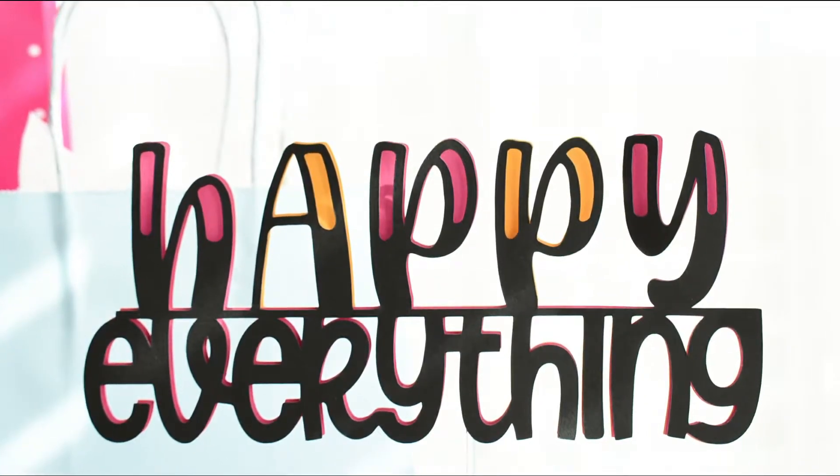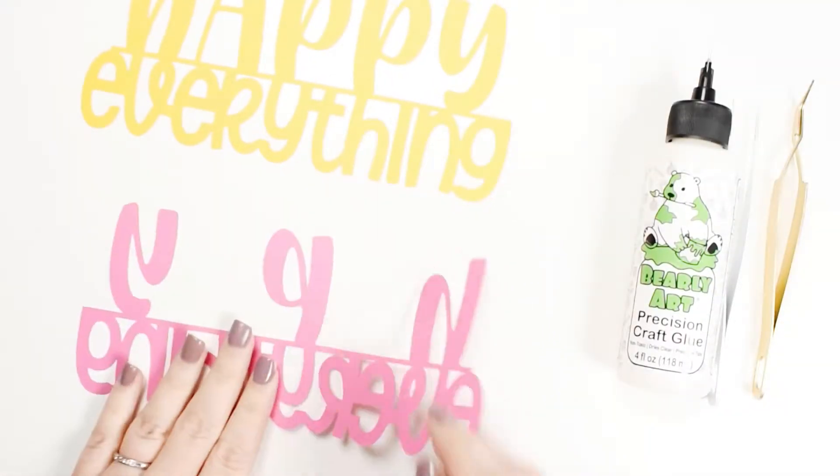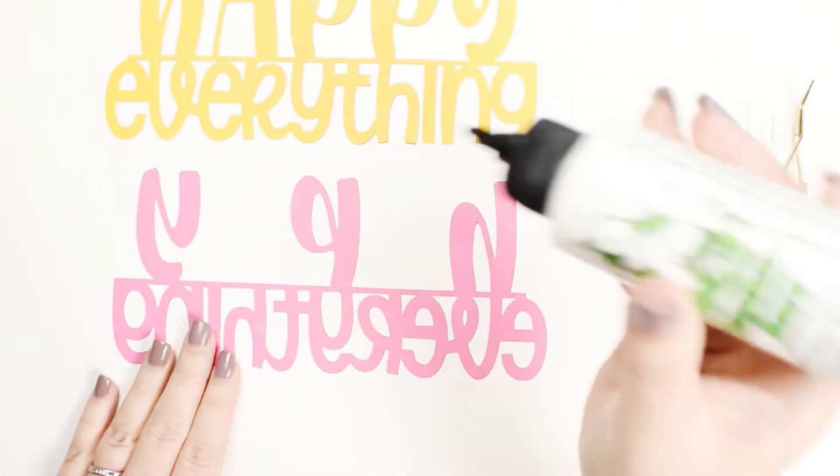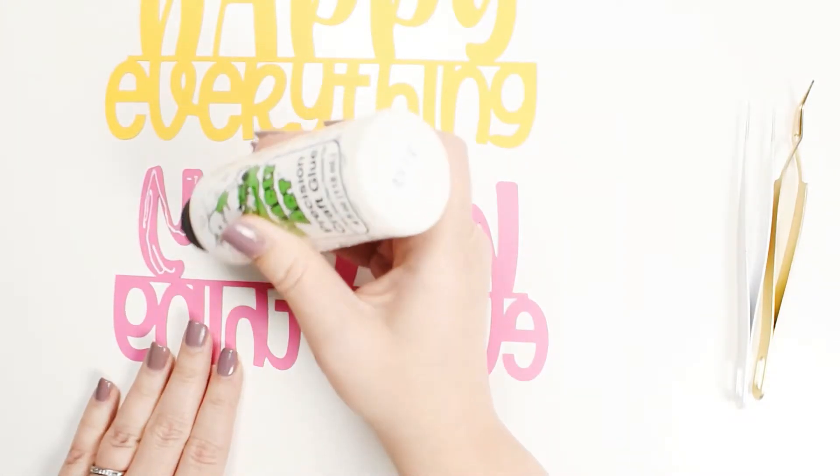In this tutorial I will show you the basics for assembling a layered cake topper cut by Cricut. For this project I use lightweight 65 pound cardstock for the colors and a medium-weight cardstock for the black because that's what I have on hand.